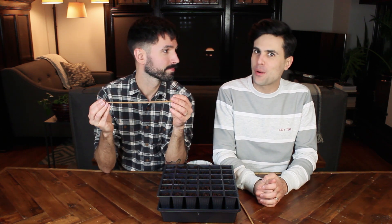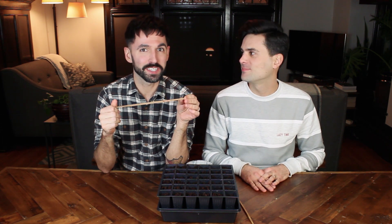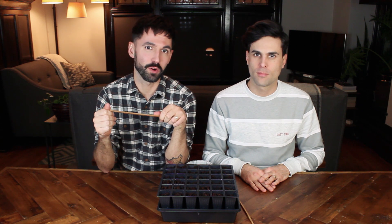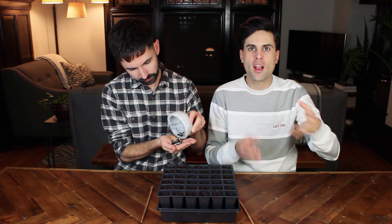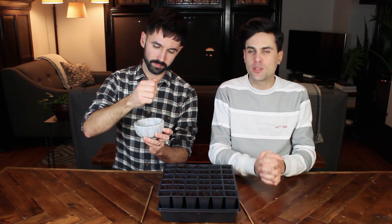It is March and that means we are very much looking forward to nice weather. Yes, we definitely are. We're getting a little stir crazy. We've had some really nice weeks here and some really cold weeks. We've had a taste and now we're ready to be outside again. So we are going to start some of our backyard gardening projects indoors while we can.